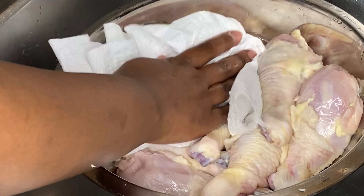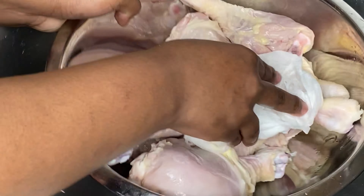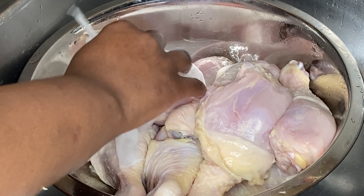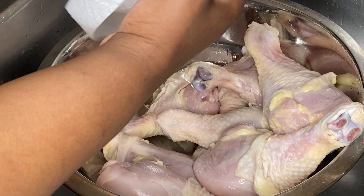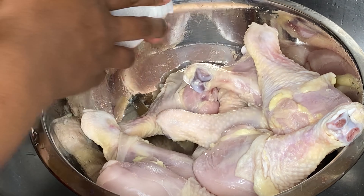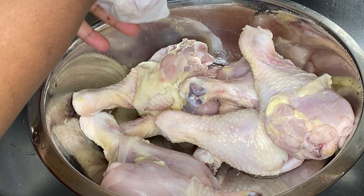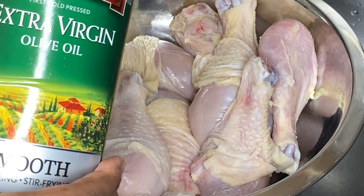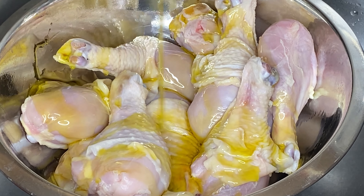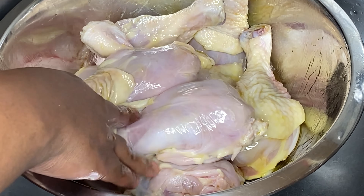Then I'm going to grab a paper towel and pat my chicken dry. Every time I do this, I think about how my parents would have been mad about using all these paper towels — but you're the boss now, you pay the bills. If you don't want to waste paper towel, use a clean cloth. The reason we're patting it dry is that we're going to add oil, and we want the oil to help the seasoning stick. Oil and water separate, so if the chicken is dry, the oil will stick to it and the seasoning will stick to the oil.